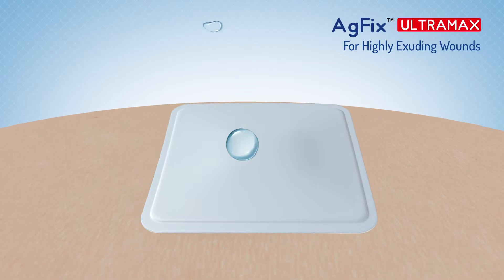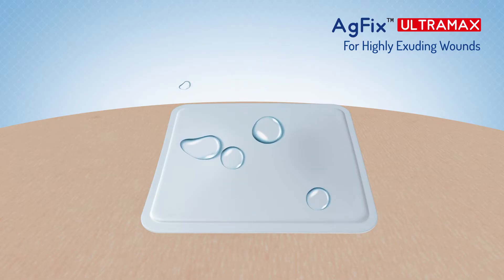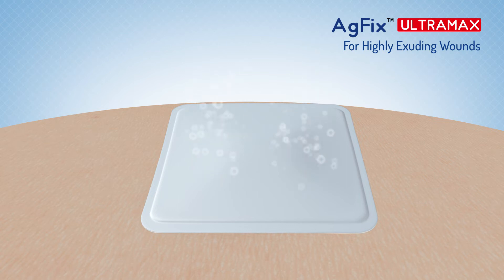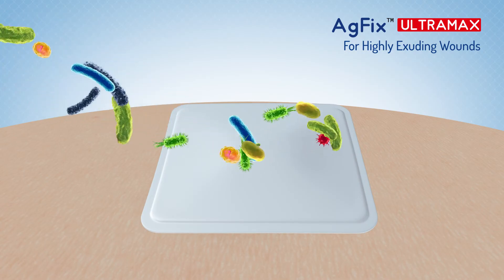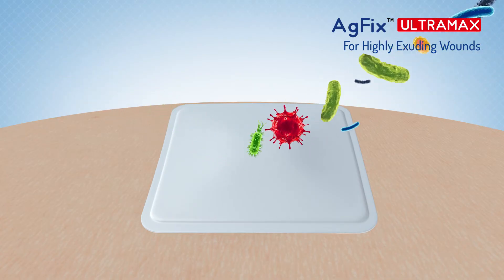AG Fix Ultra Max has a PU film backing which is waterproof, breathable, and prevents exudate strike through to the outer surface of the dressing. It creates a sterile barrier to external contaminants including liquids, bacteria and viruses.